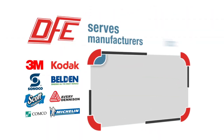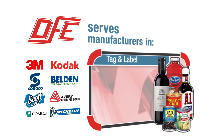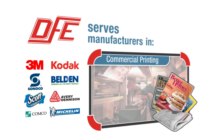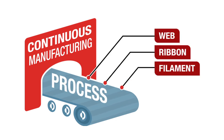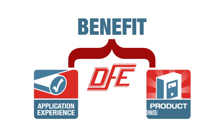DFE serves manufacturers in converting, flexible packaging, paper, foil, tag and label, wire and cable, extruded products, business forms, commercial printing, food processing, and OEMs serving those industries. Any continuous manufacturing process that involves web, ribbon, or filament can benefit from DFE's application experience and broad assortment of product solutions.